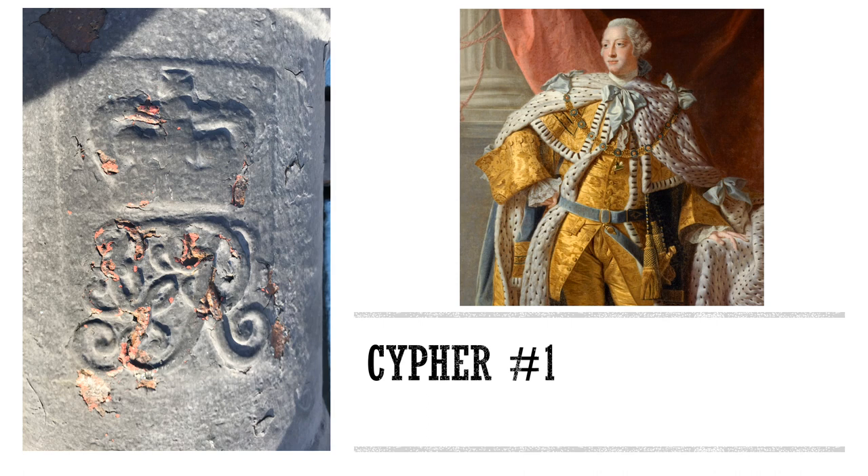If we take a look at the cipher on the second reinforce of this cannon, we see the letters GR intertwined in script. Woven through the G is the number 3. This indicates that the cannon was cast under the reign of King George III, who ruled Great Britain from 1760 until his death in 1820. Unlike his predecessors, King George III was the first of the Hanoverian kings to be born in Great Britain and speak English as a first language.